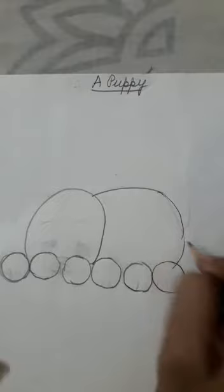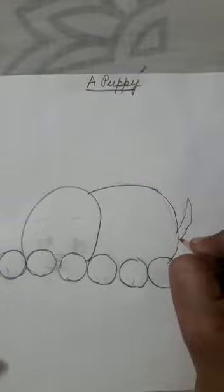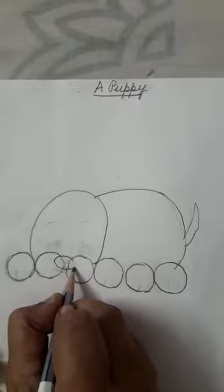Little, slight curve, okay. Then you can make the tail, okay. Now we are going to make the... this is the nose, okay? This is the nose of the puppy.